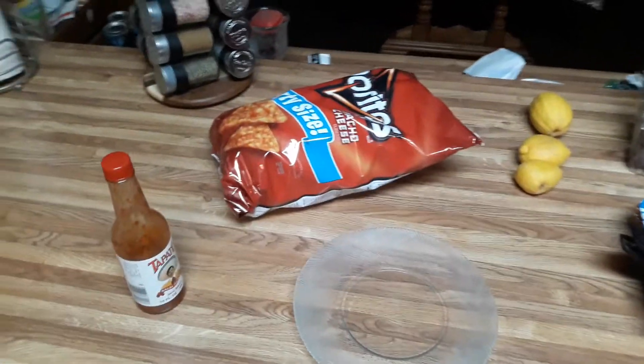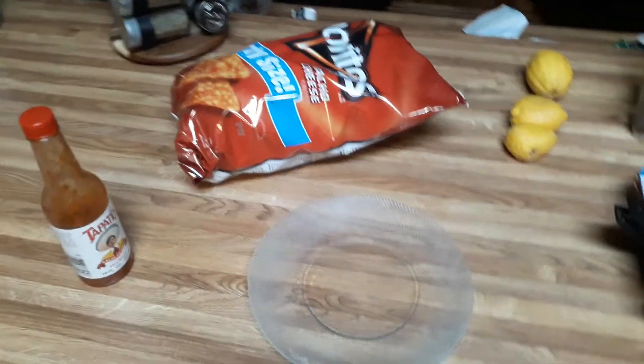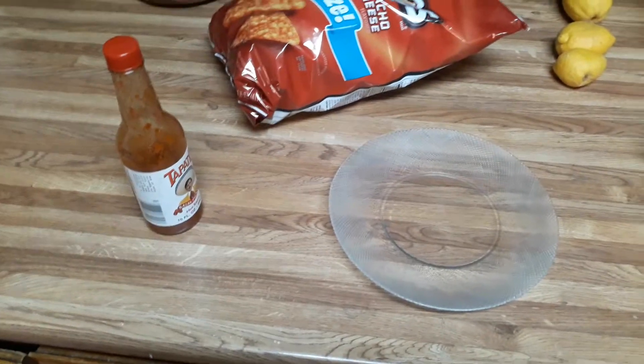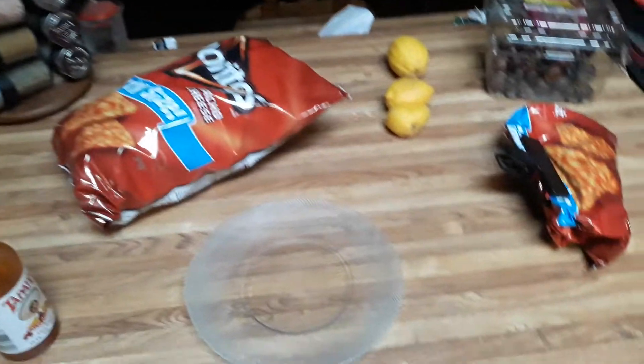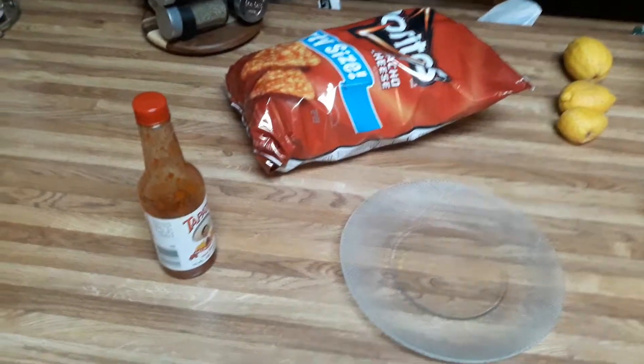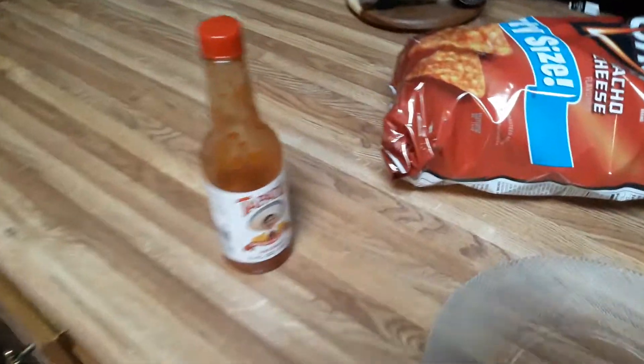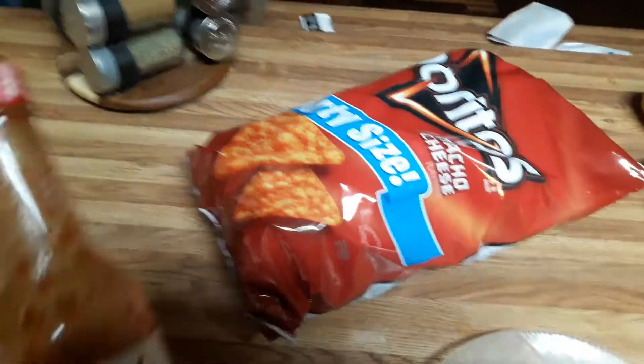Hello, this is Lalo. I'm about to show you how to make Doritos with Tapatio without going to the store to buy a bag — they make that now, but I'm gonna show you the old-fashioned way that I learned when I was a little kid.